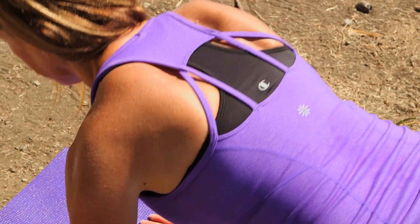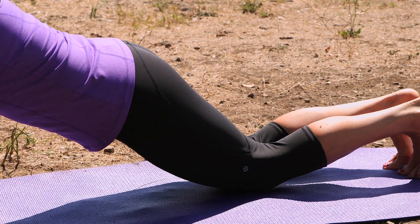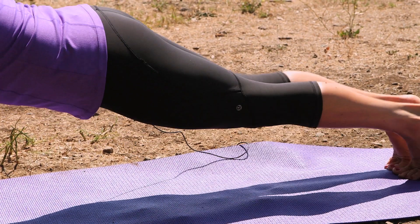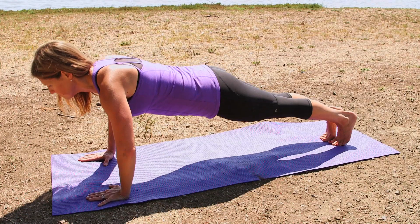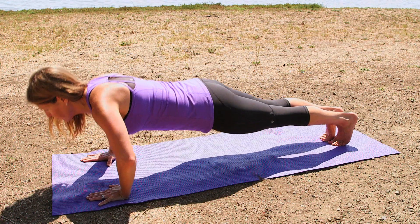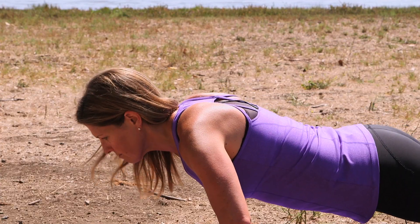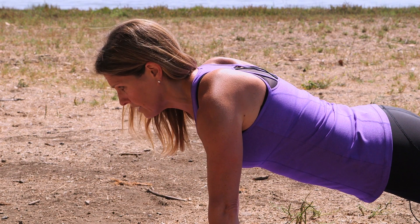Inhale two, three, exhale, coming up. From here, adding a little more challenge to the movement, going into a traditional pushup position — same move. Inhale, exhale. By breaking in between each repetition, it really challenges that serratus.